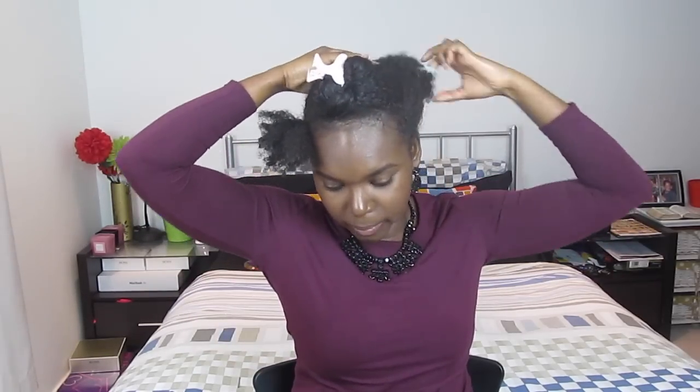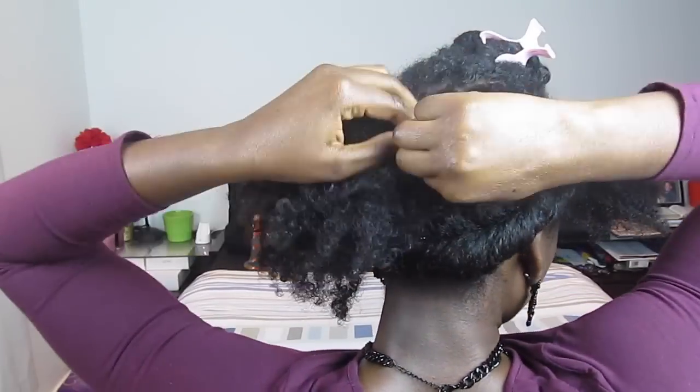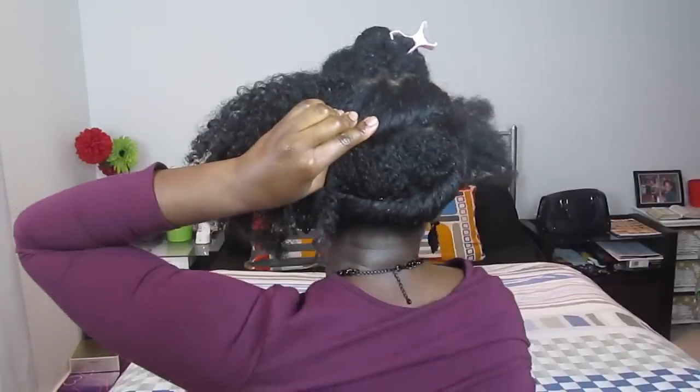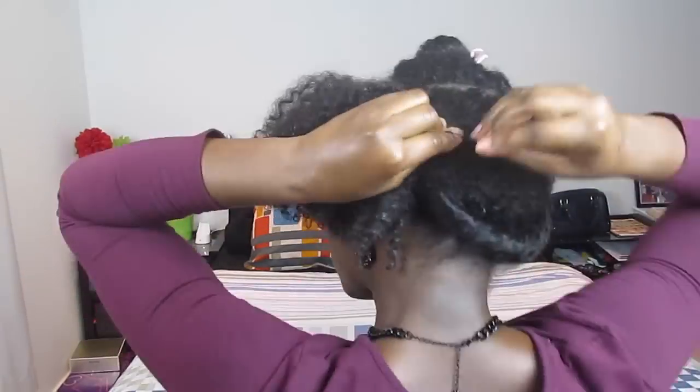Once you get to the end of that section, continue to roll the hair and secure the end with a bobby pin. For the middle section, you want to roll in the opposite direction, starting from where the bottom section ended and going across. Roll downward, tucking the hair inwards and securing with bobby pins as you go along, just as you did with the previous section.